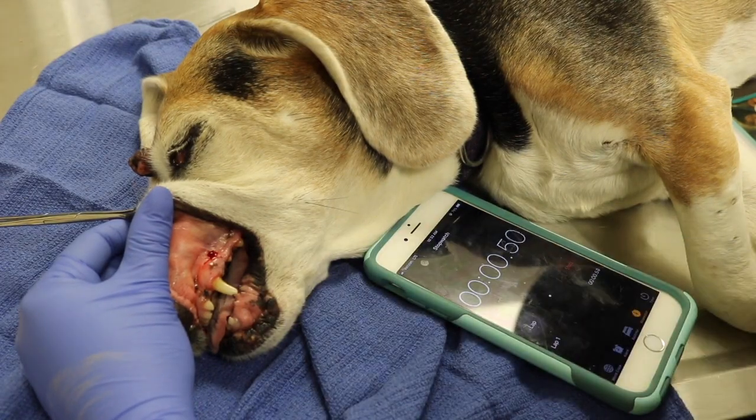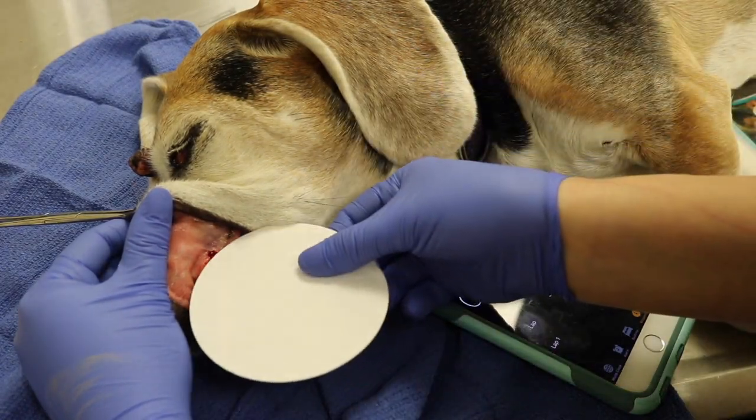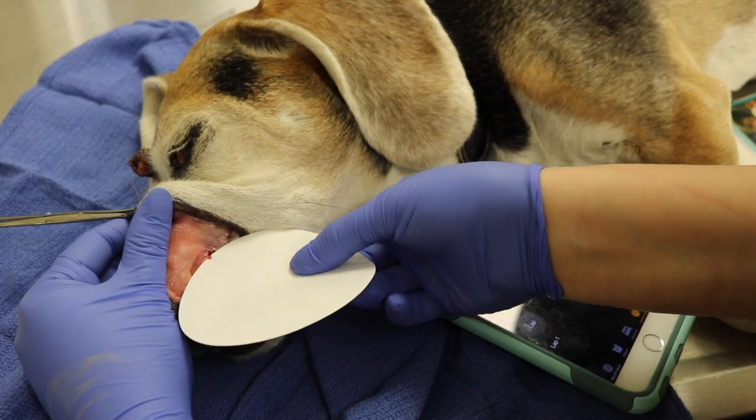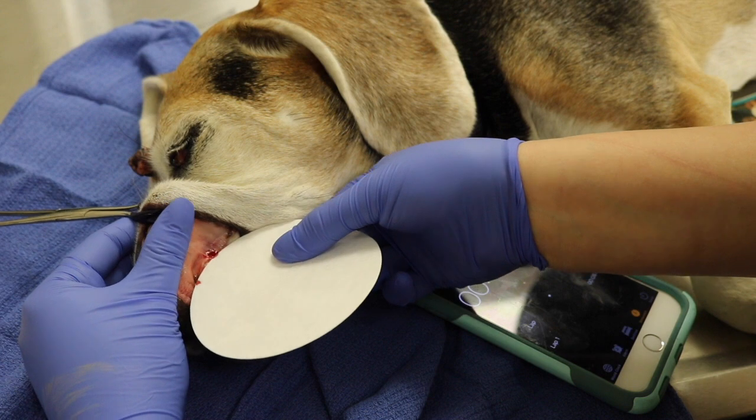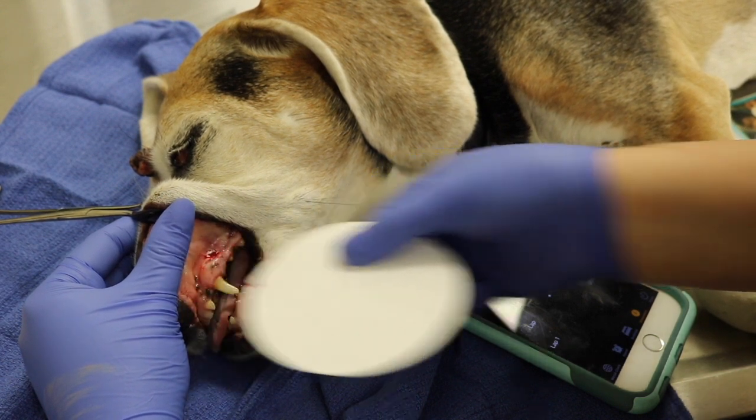Once I have made my incision I'm going to start the timer. I'm going to blot away the excess blood every 5 seconds until the bleeding has stopped. I'm going to be careful not to actually touch the incision, but just the excess blood that's flowing downward.